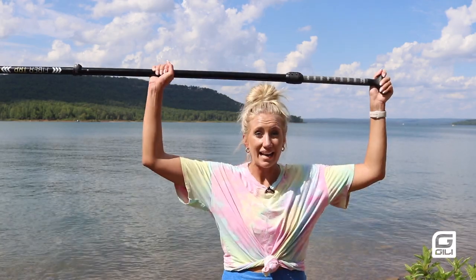Now we're going to talk about paddle handling. An easy way to remember how to hold your paddle at the correct width is to put your arms above your head like this. You don't want to make the mistake of putting your hands too close together or too far apart.